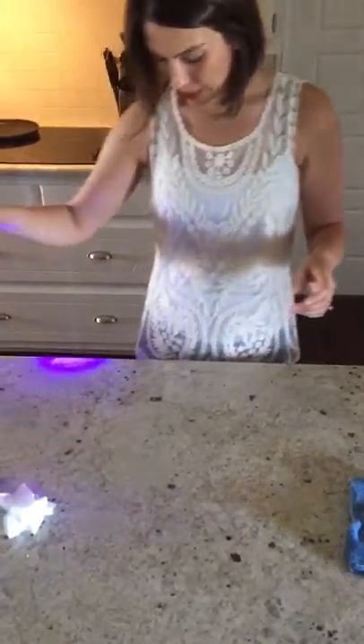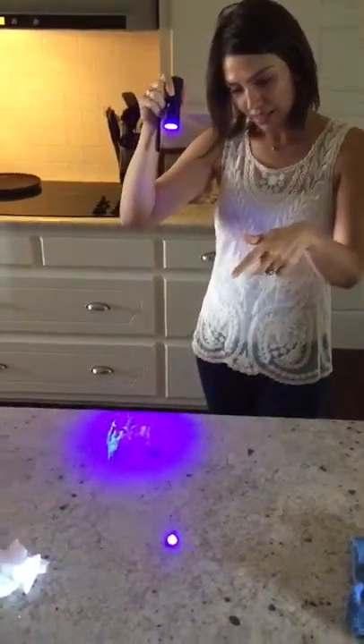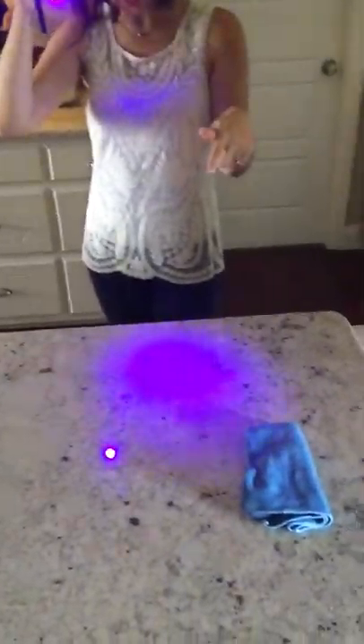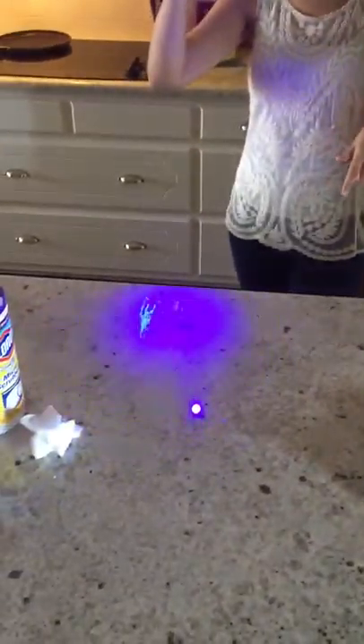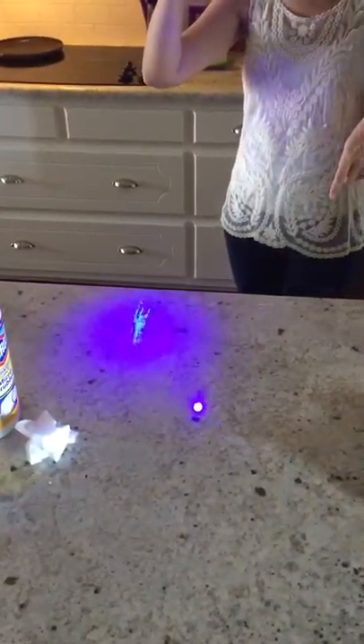Then I'm going to take my blacklight and show you — this is the Norwex side. There's no germs left with one swipe, and this is the Clorox side. So basically what we're doing with Clorox wipes in our house, and any other cleaner, is just spreading it around. With the dense microfiber in the Envirocloth, these are all teeny little fingers mechanically cleaning your home, picking up all of the germs and bacteria in your house.